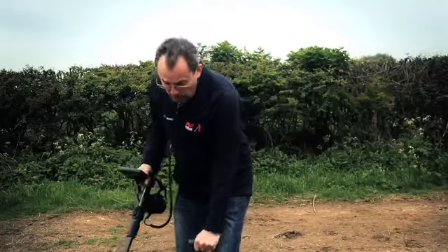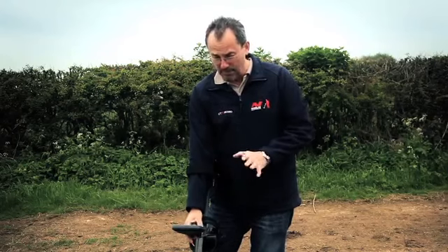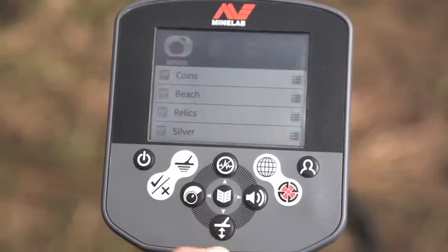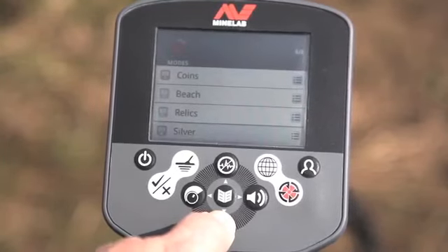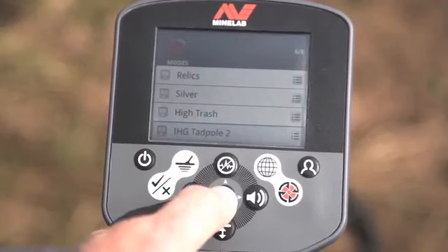At the field, the first thing I need to do is load the new program downloaded from the internet. Press menu and go down through modes — coins, beach, relic, silver, high trash — and there's the Tadpole program that we downloaded and put onto this detector.